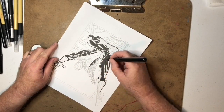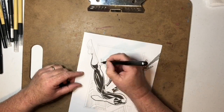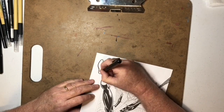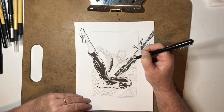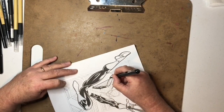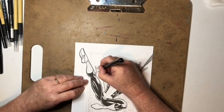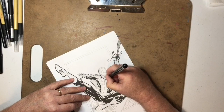You just saw me use a Sharpie there — anytime I have a big spot of black I'll use a Sharpie to save my ink. The ink cartridges aren't expensive, but I don't want to waste them whenever I can do it just as good with a Sharpie. So basically I'm going in and filling in all the black areas.